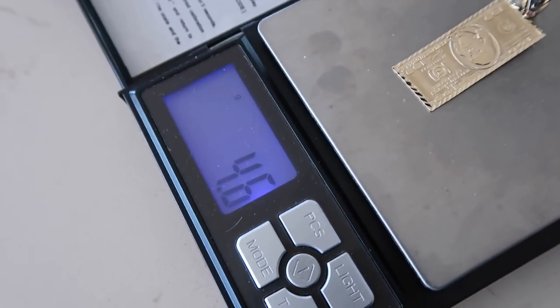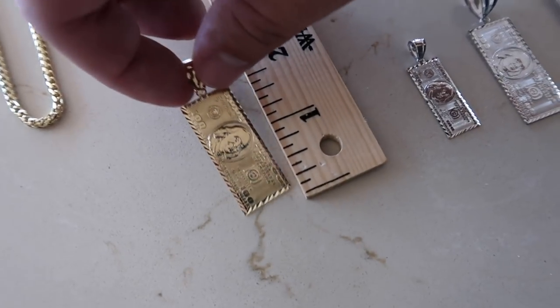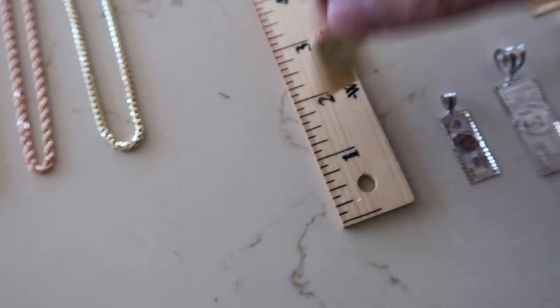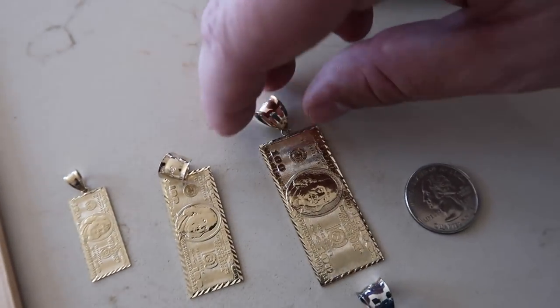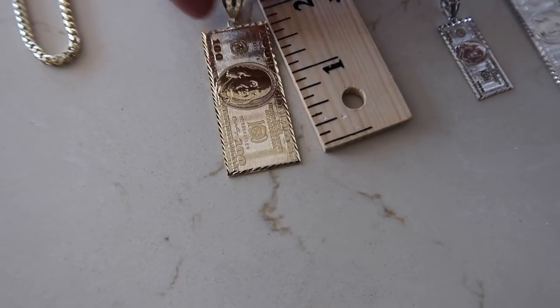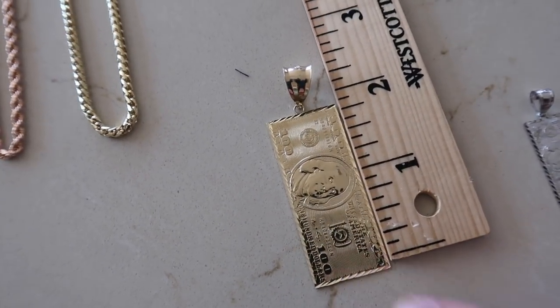The medium size is about four and a half grams, and if we do the length again, we are at about two inches from top to bottom with the bale included. And then the larger size we have just under seven grams, and this one is actually a pretty big piece — about two and a quarter to two and a half inches.